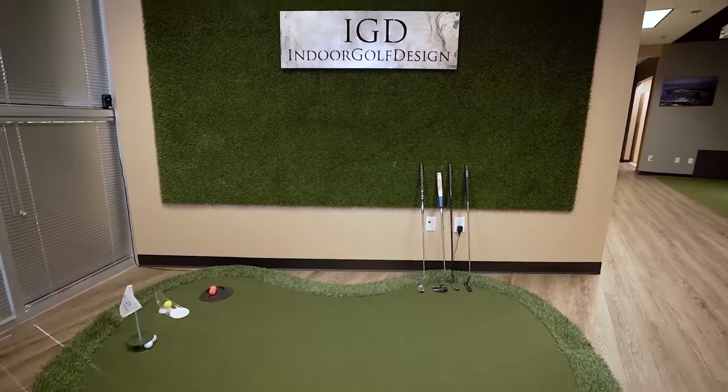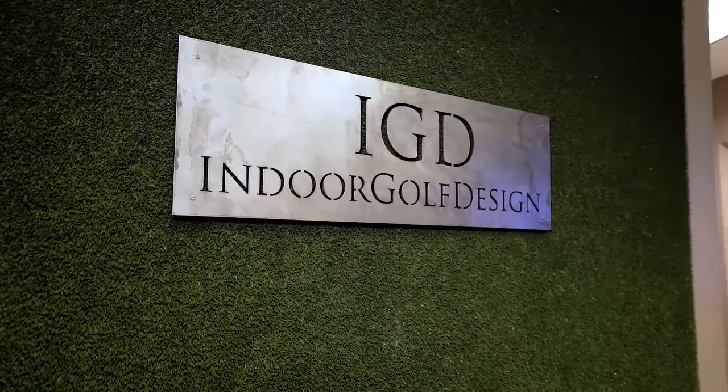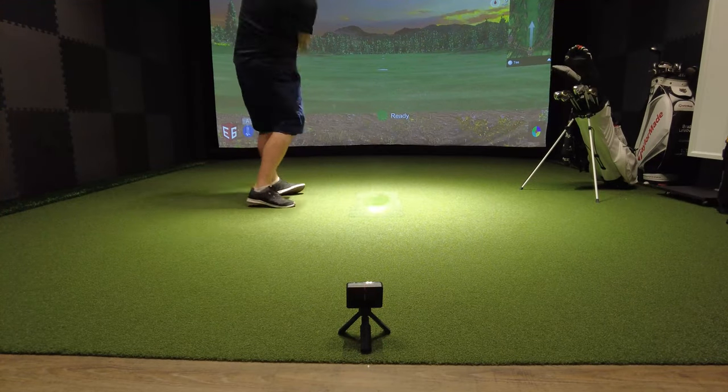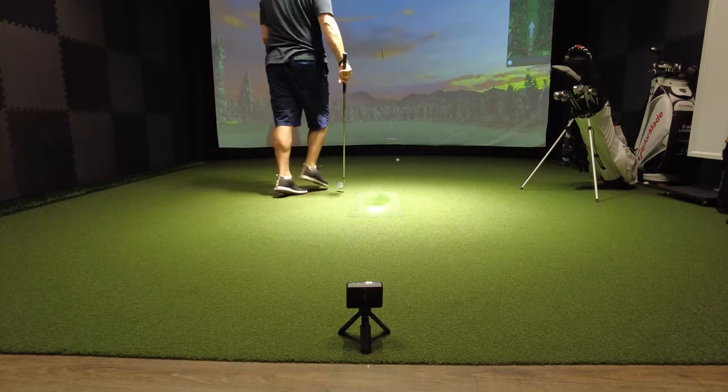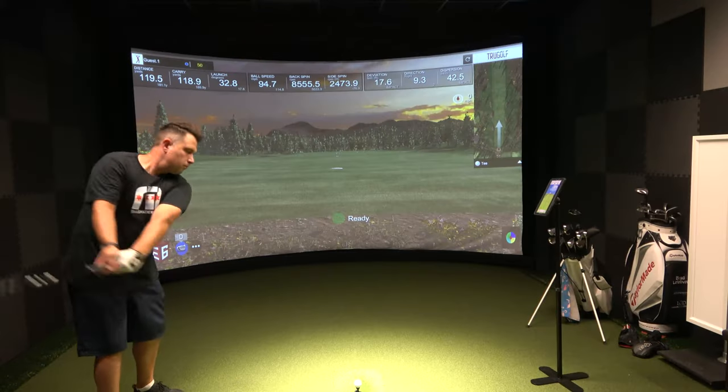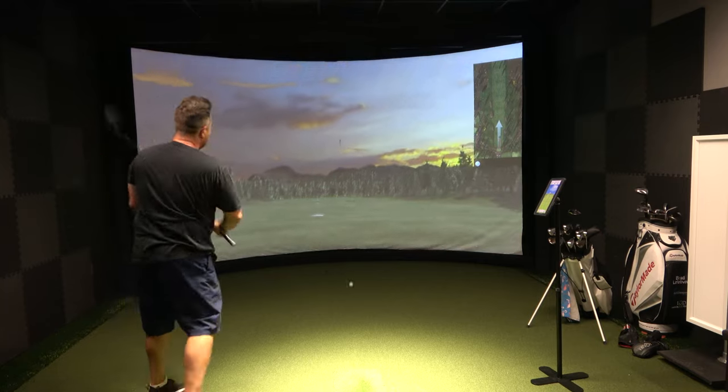Big thanks to our friends at Indoor Golf Design for letting us use their $50,000 simulator — this thing is awesome. Overall, I'm blown away by the accuracy of the Garmin R10. My 7-iron and 9-iron were so close — within five yards — which just blows my mind. It's a huge win for the Garmin R10 at $599. However, I'm really surprised that I wasn't able to get an accurate reading on my driver.